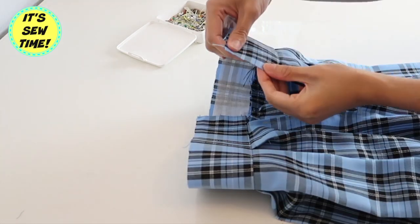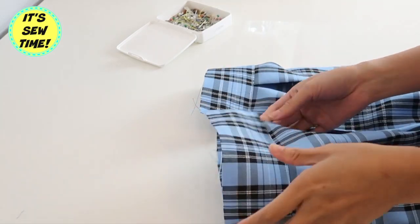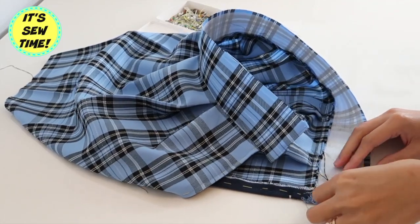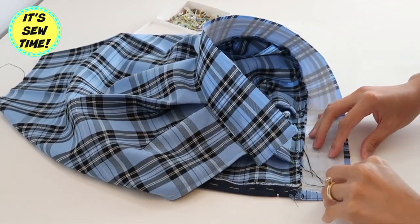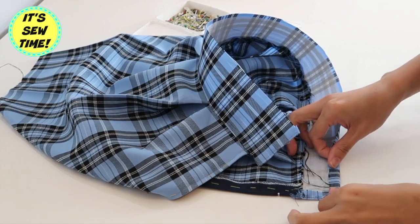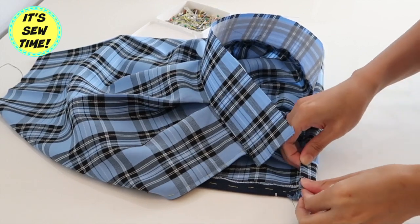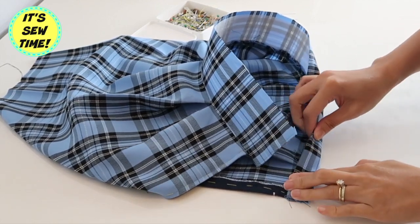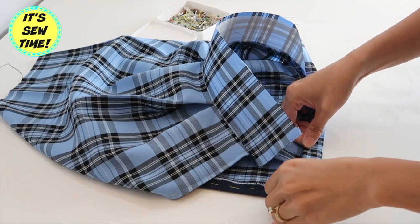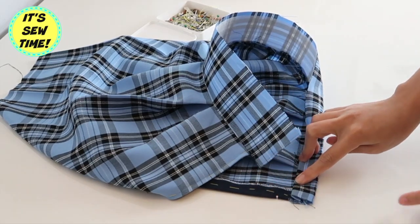And then I will fold the raw edge right here and I'm going to sew it right on the edge. After that, I am going to fold the raw edge like this to hide it and then fold it again, sandwiching the raw edges right here as you can see. I'm just going to keep doing it until I reach the other end, and I'm also going to pin it to secure.